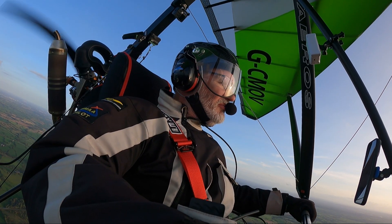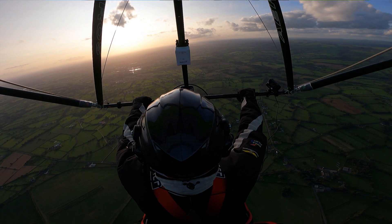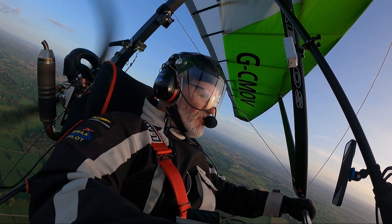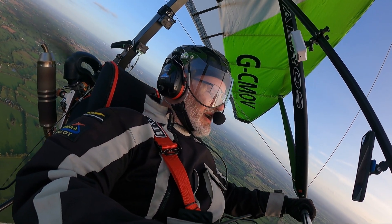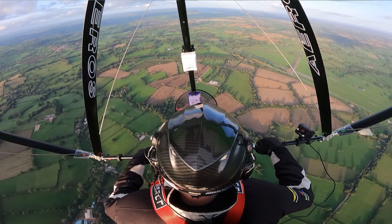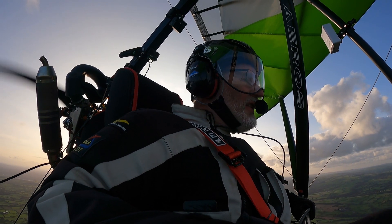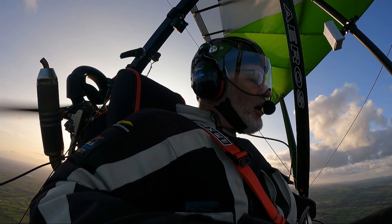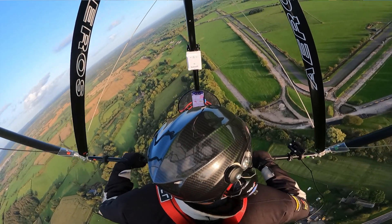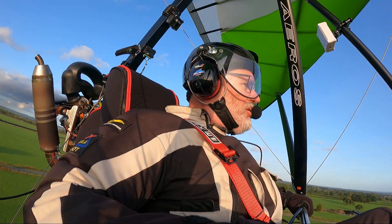I've got a feeling this wing is going to be an absolute game changer. Let's see what it's like in the stall — power off. It's a power off stall to the front strut — there it goes — recover, power on. The stall is very similar to my Fox 13 TL, not a big event really. It's so light in pitch — pull the bar back, there's no effort required, and the minute you do the speed just piles on. It is a bit bumpy down here.